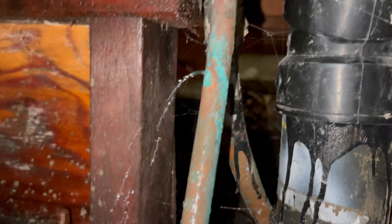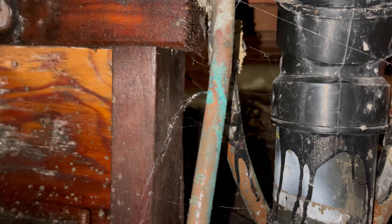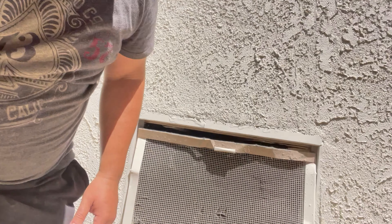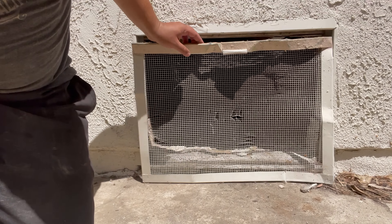Well, at least there is no doubt where the leak is. We have a huge pinhole leak — could be even bigger than a pinhole — and it's in this crawl space under the house. We're going to fix it today.